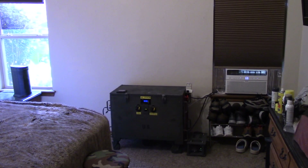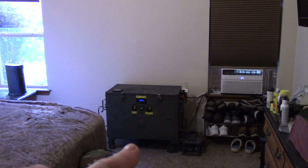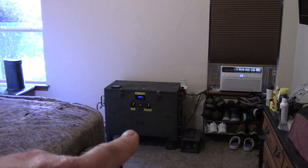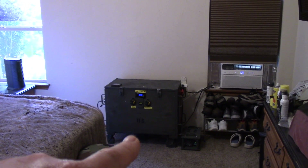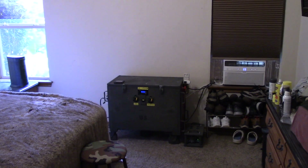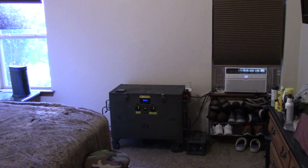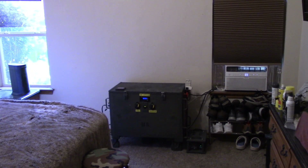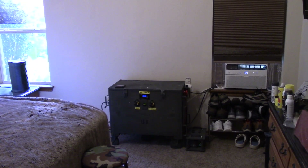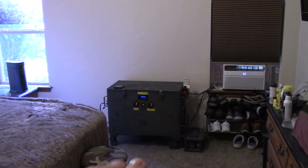Welcome to my bedroom system — this is Battle Buddy, the one with four Battle Born lithium batteries, good for 4.8 kilowatt hours. I wanted to do a video update of this system while it's running, while I've got sun out there and I can show you everything that's working. It runs 24/7 all the time.